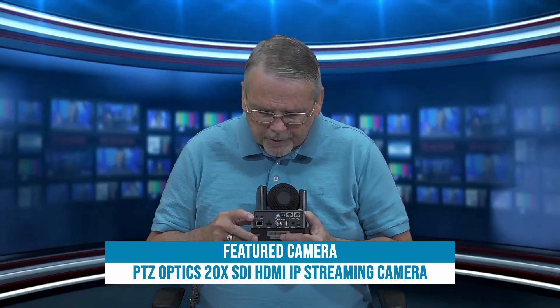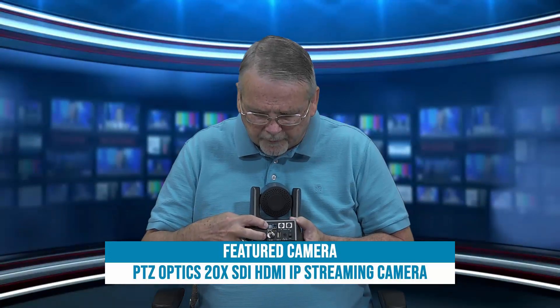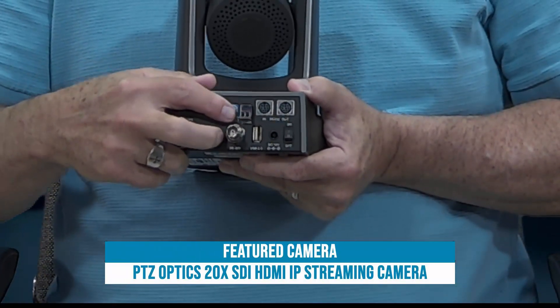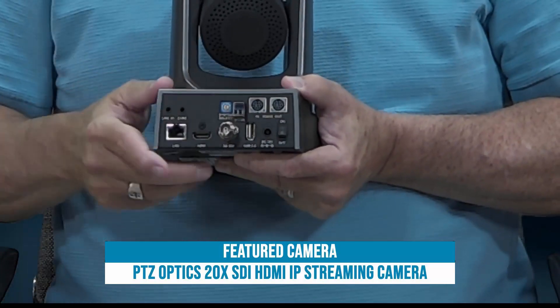Continuing on across the back of the camera — in addition to the line-in jack, the composite video jack, and the dial for resolution — we have the RS-485 connection, which can be used for control. And next to that, RS-232 connections in and out for VISCA control. So you've got a variety of ways to control the camera.